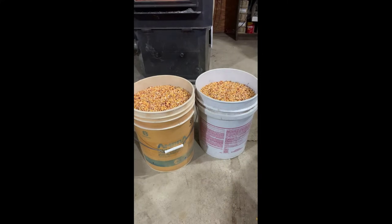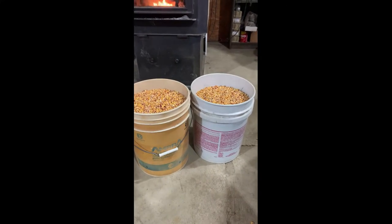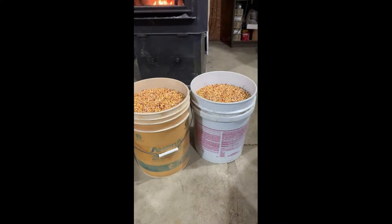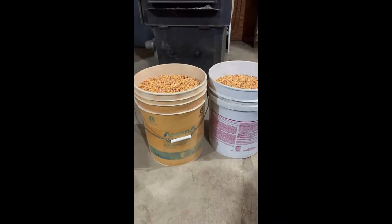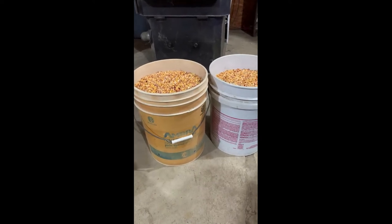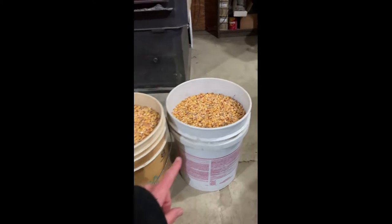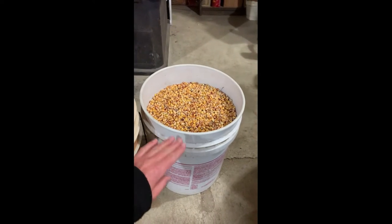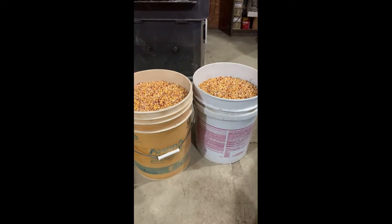How much is a bushel? Technically 56 pounds, but that still doesn't give you any type of visual of how much that is. A bushel is actually just shy of two five-gallon buckets. I have two five-gallon buckets sitting here — just shy of it. So this gives you a rough idea of what we're looking at when I talk about bushels.